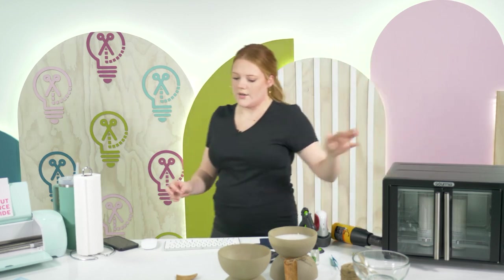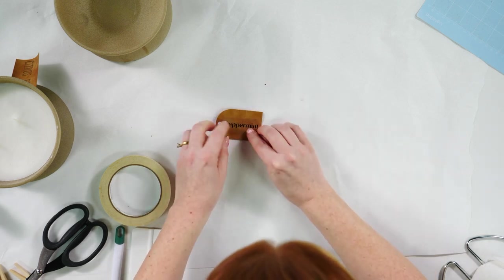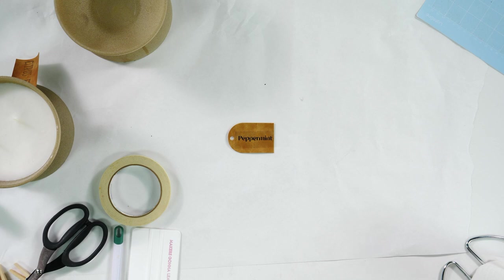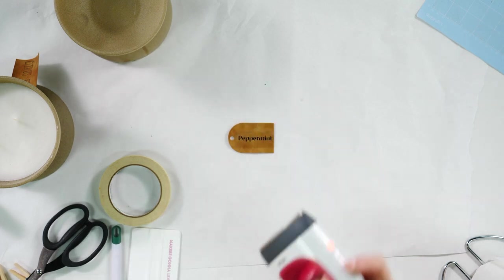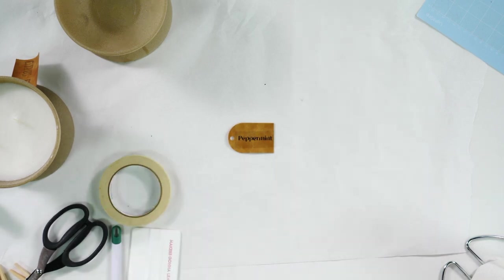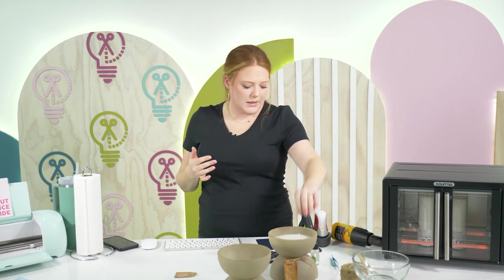I'm going to line our scent text up right here in the middle, making sure it's as straight as it can be. I've got a mini easy press — I'm just going to put it on the second setting and let it heat up. I'm also going to go ahead and turn my hot glue gun on so it's nice and toasty so I can attach the wicks to the bottom of our candle.